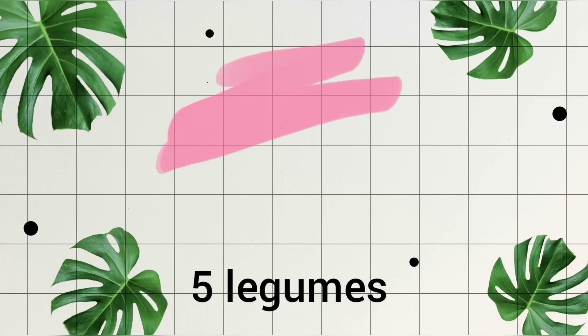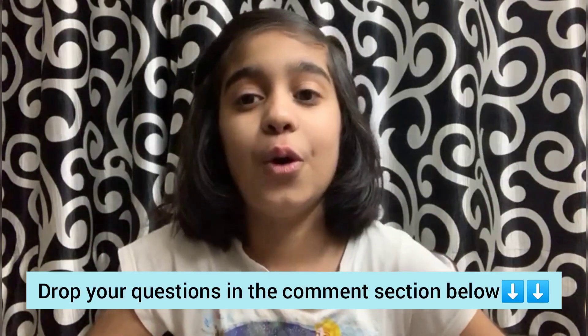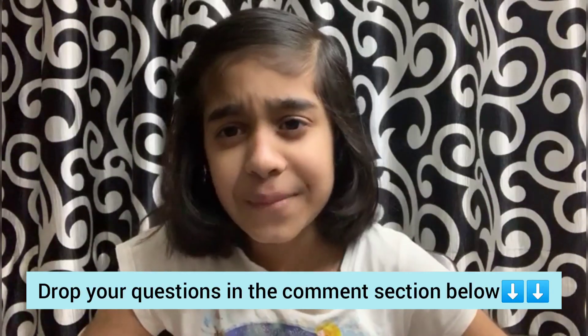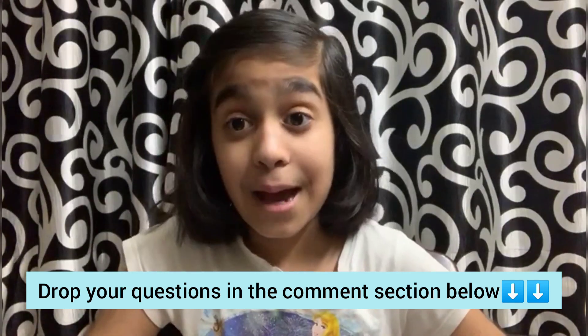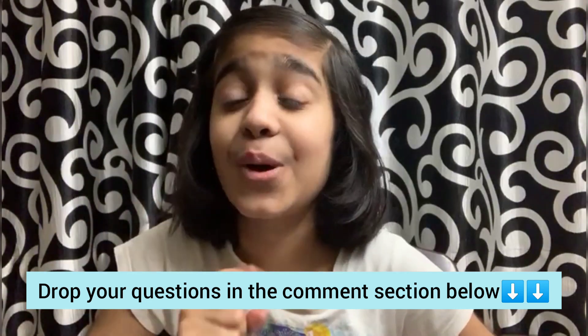Bonjour! This is Gargi, and welcome or welcome back to my channel. Before starting the video, I would like to ask a question to you all — do you have a question for me? If any questions come to your mind, drop them in the comment section and I'll surely answer them in my question and answer video.